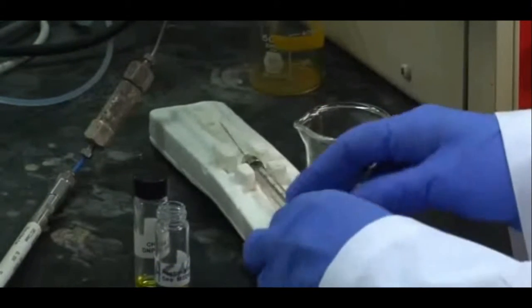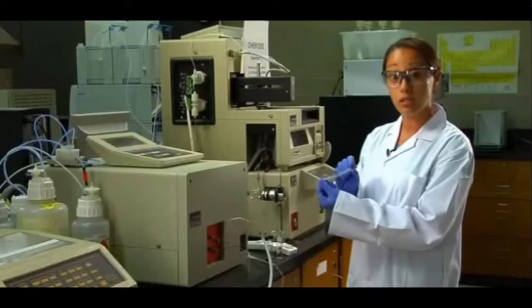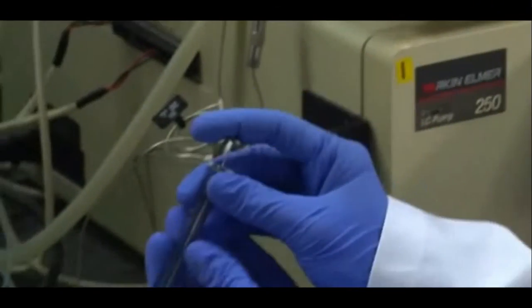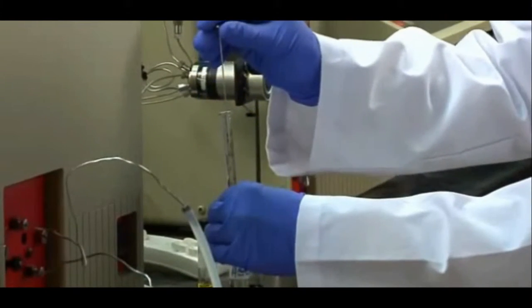The first thing you want to do: you'll find you have a 50 microlitre syringe, so you're just going to make sure you rinse your syringe three times to remove any contaminants that may interfere with your analysis.